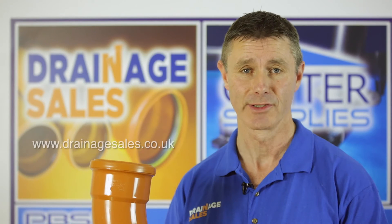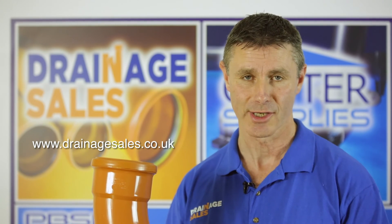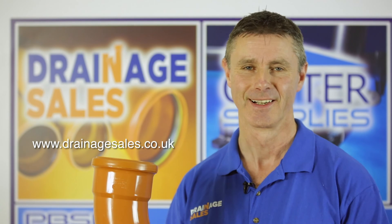As always there's loads more information on our website so if you get the chance please do take a look — it's www.drainagesales.co.uk. Thanks very much for watching.